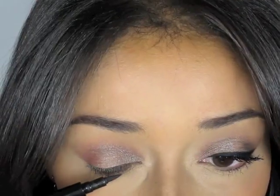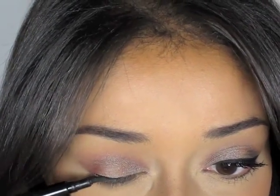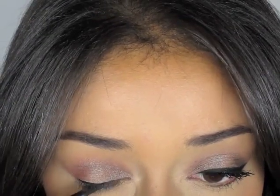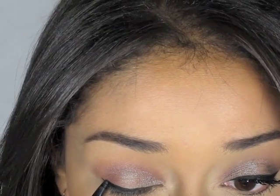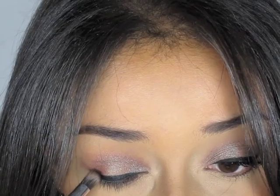Now I'm ready to do my eyeliner — I'm going to go ahead and wing it out and make it dramatic like I always like it. Since this is a nighttime look, I'm going to go with a matte black eyeshadow for depth. I'm using the one from the Heidi Klum palette for Victoria's Secret — it's no longer available, but any rich dark black will work.